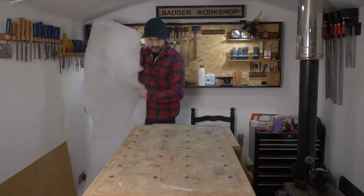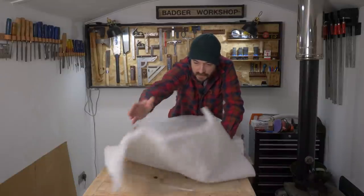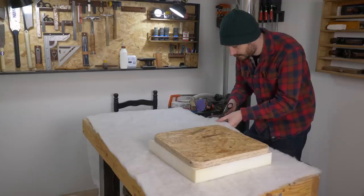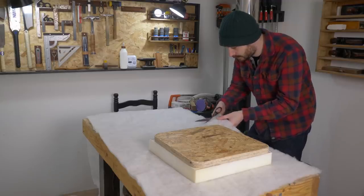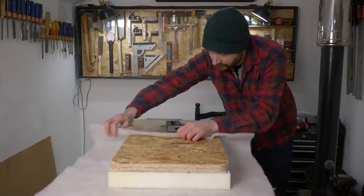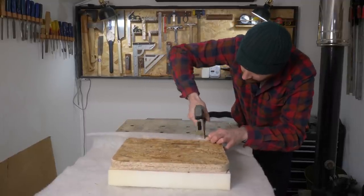Now to get all the bits attached together, starting with some wadding — I have this left over from another project. I get it laid out, get the foam on with a good overhang all the way around, and then get it cut to size with some scissors. I can then fold up the sides, pulling it quite tight, and securing it with a few 10mm staples.